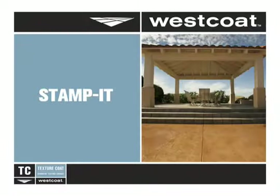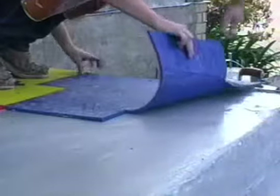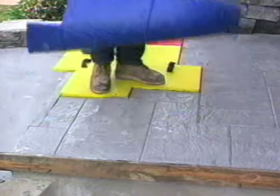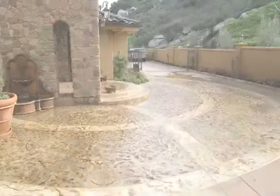The Texture Coat product line includes Westcoat's Stampit, a quarter-inch polymer-modified cementitious overlay. Stampit creates the look of stamped concrete over new or existing concrete, transforming it into a very decorative surface.